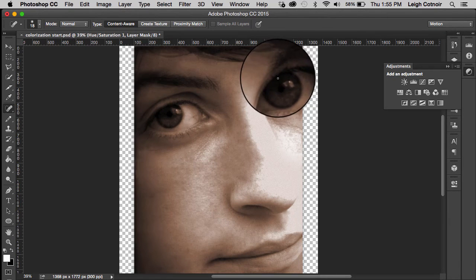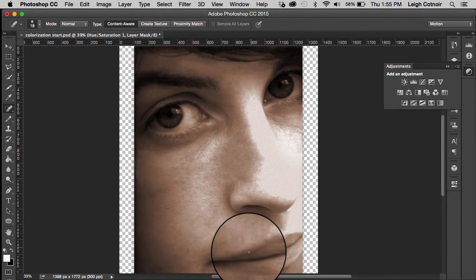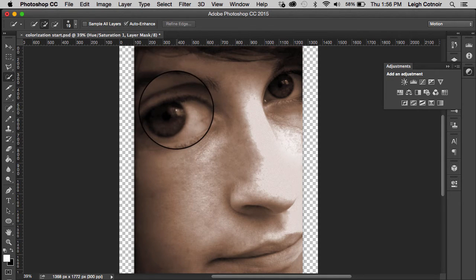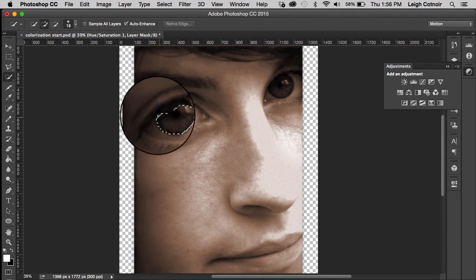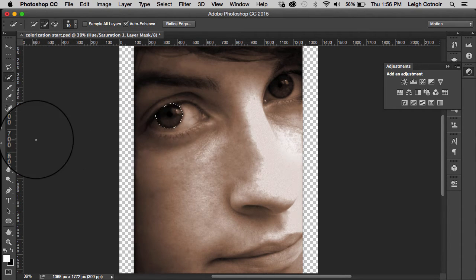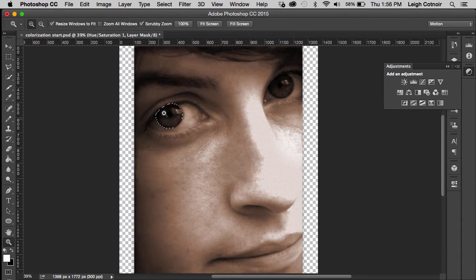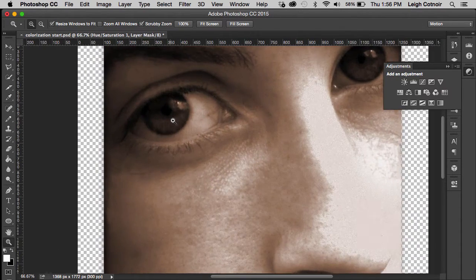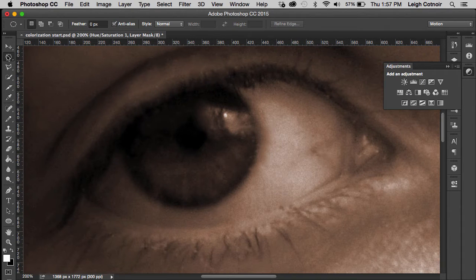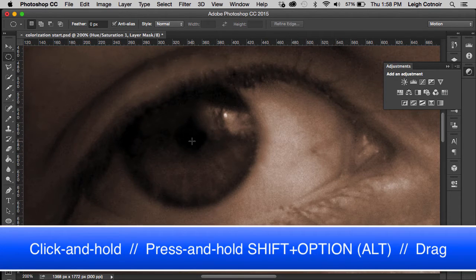Now I need to make some selections for the eyes. Let me show you what happens if I try to use the Smart Wand, or Smart Selection tool. If I blow this up, you'll notice it doesn't make a super clean selection — it doesn't do a terrible job, but it needs to look a lot better than that. So I don't recommend using that tool. I'm going to use the Ellipse tool instead.